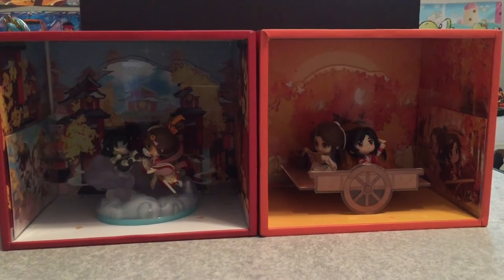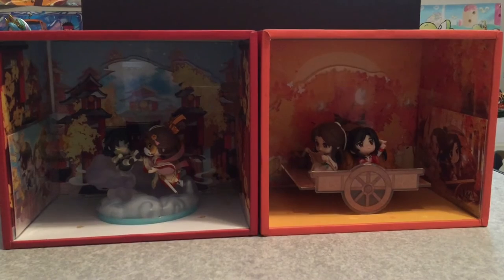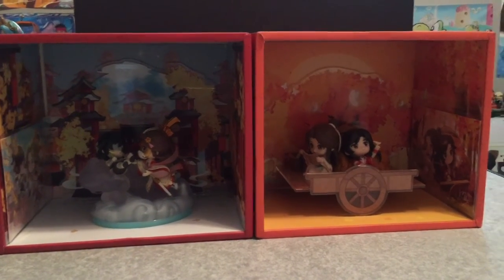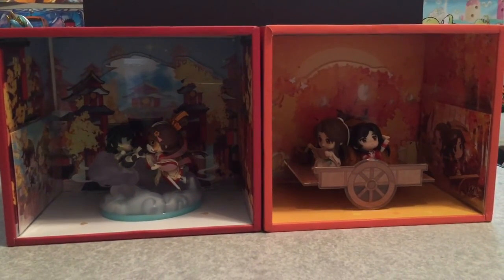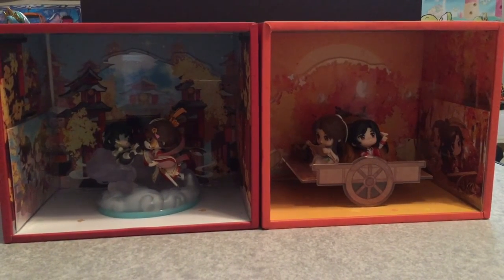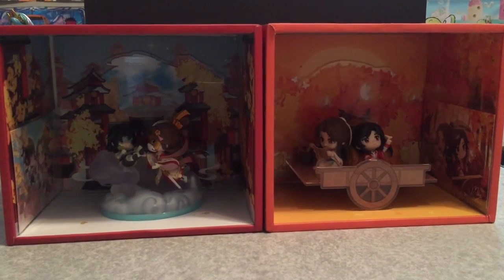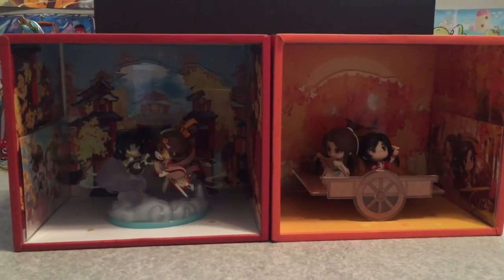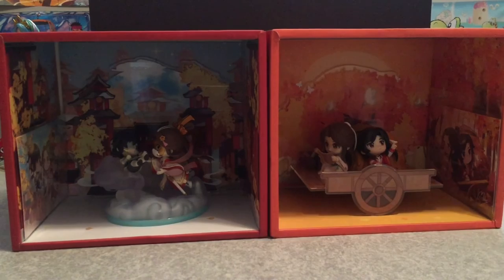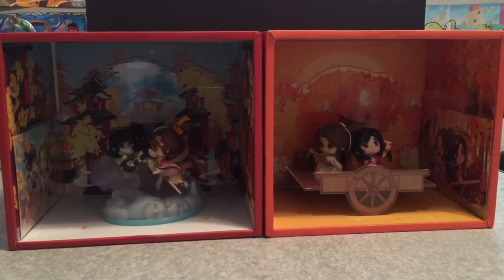I did pre-order the Nendroid — I was going to cancel these and keep the Nendroid, but now I kind of really like these a lot more. Maybe I'll cancel the Nendroid. I do have the Nendroids of Grand Demonic Cultivator and Scum System, so that's why I wanted the Nendroid, but I feel Heaven's Official Blessing just has better merch.